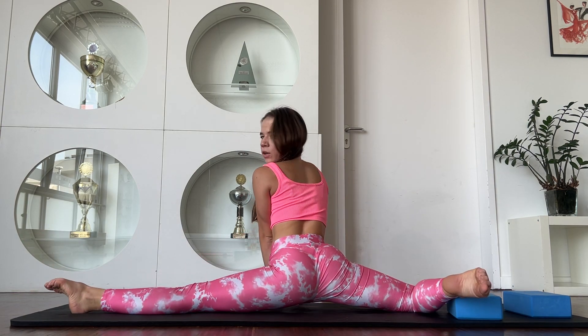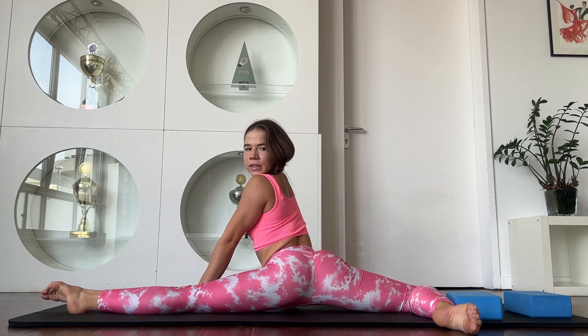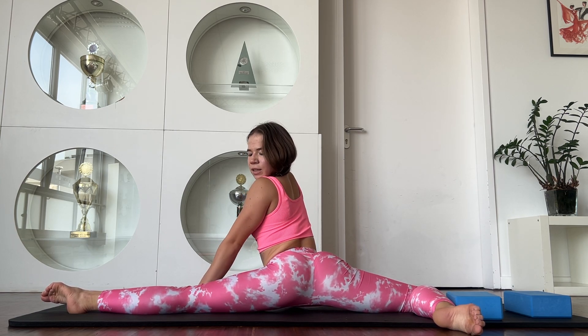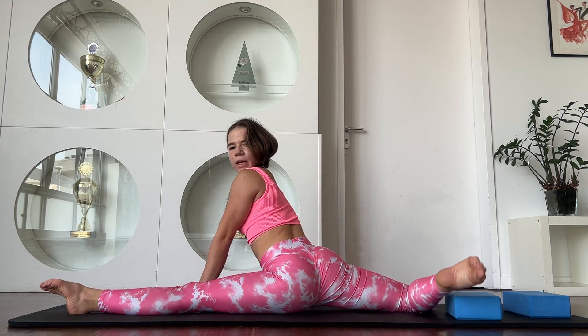Okay. Go to half middle split and stay in that position. Don't forget to breathe, relax. Walk a bit with your hip.